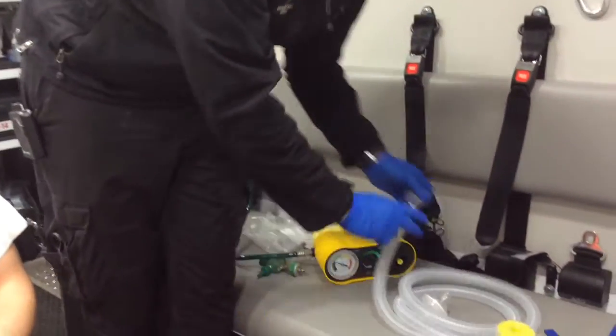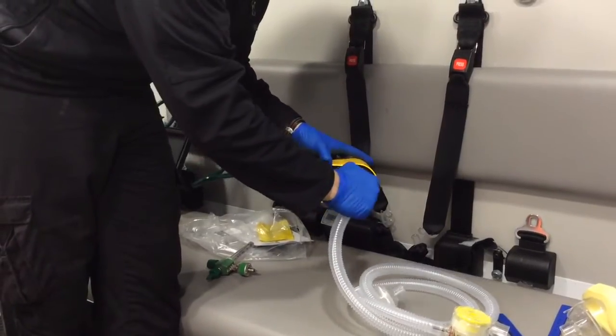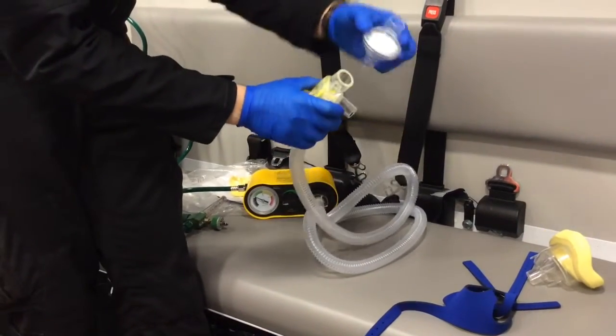We now attach our CPAP hose. It connects by running over and spinning clockwise into the lock. The filter fits on the outside.